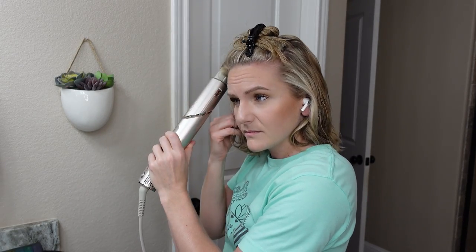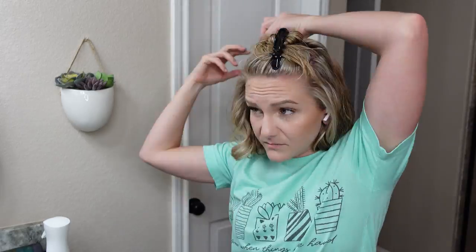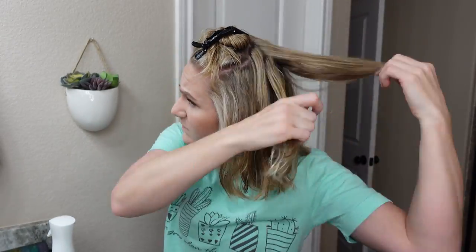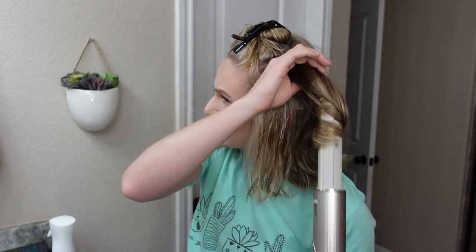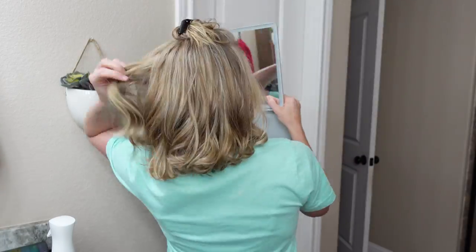I'm not trimming anything out so you can see exactly how I do it, sped up. You can see I'm saying 'ow' — when your hair is short you're holding the barrel much closer to your head, and I kept burning myself. I probably should have turned the heat down but I didn't. Continuing with my sections — with shorter hair I had to grab way more sections per side, roughly five or six compared to three per side with long hair.